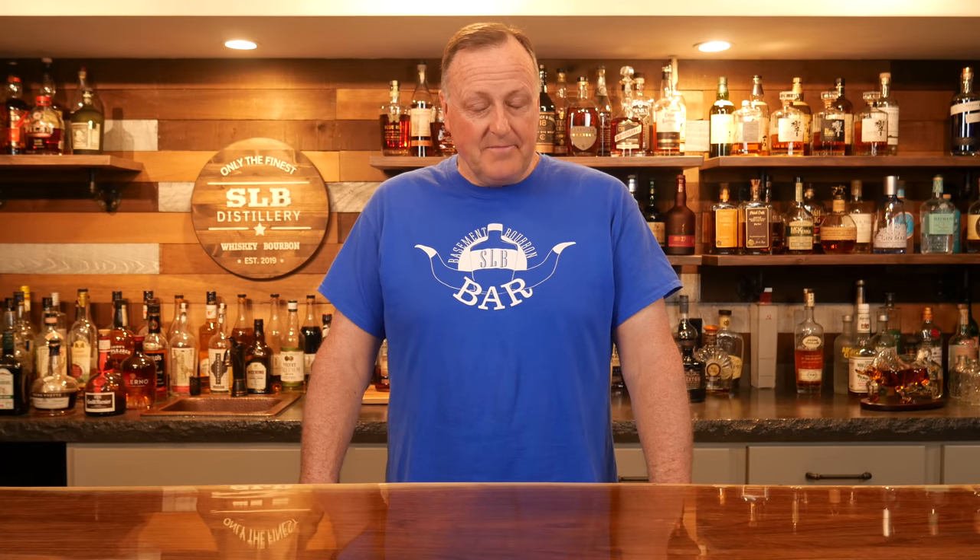Hey all, welcome back to SLB Basement Bourbon Bar. My name is Kurt. Today we're going to move on in our series of how to start a home bar, in part two. Today we're going to be doing spirits — what spirits do you absolutely have to have to start a home bar? I broke it down to six particular bottles, six different spirits that are truly necessary to start a home bar, but I'm also going to give you a lot of other options. Let's get into it.